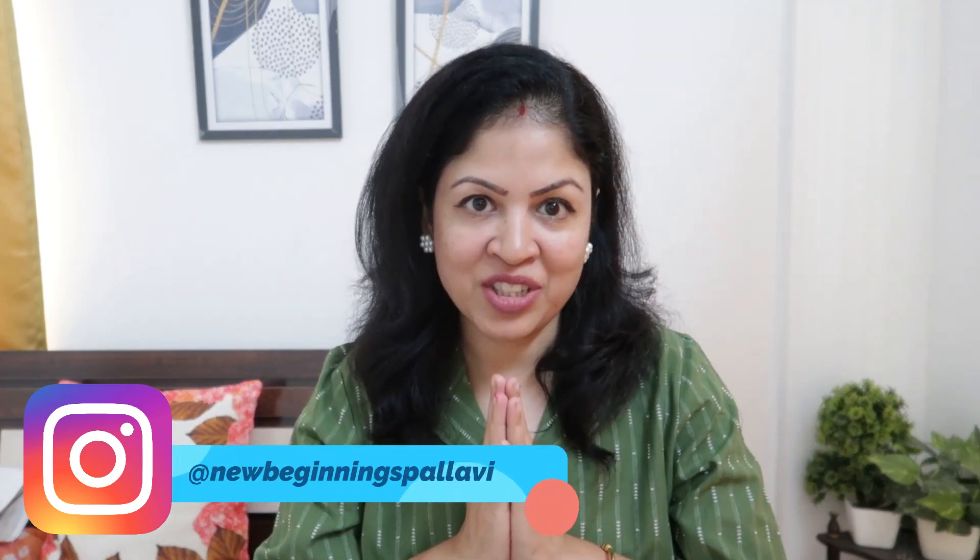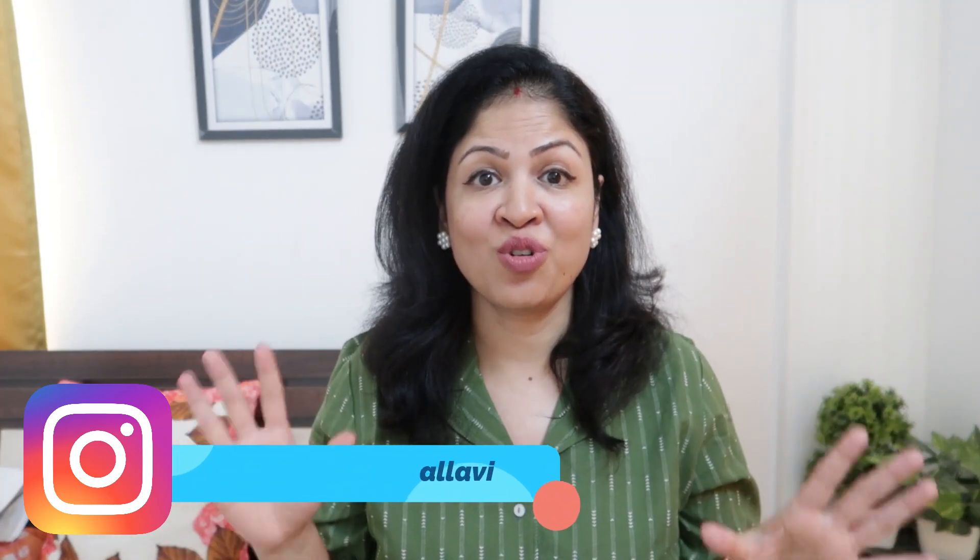Hi guys, this is Pallavi. Welcome back to my channel. So I'm going to do a Meesho haul. Today's collection is all kurta sets — kurta sets with dupatta, all very affordable. It's a good fabric, a cotton-cotton blend rayon fabric. If you like any products and want to buy them, all the buying links are in my description box. Let's start with the video.